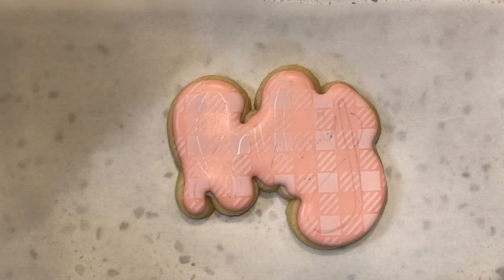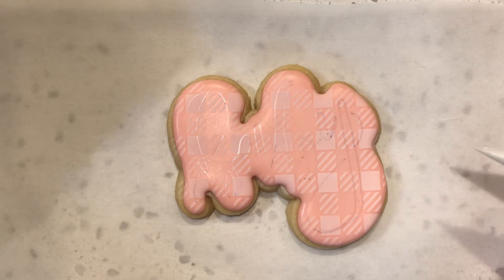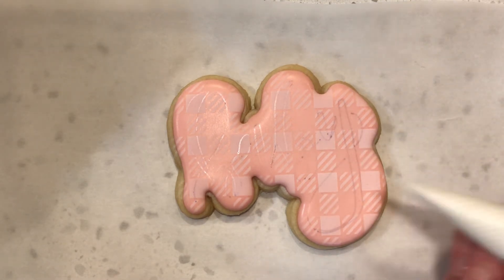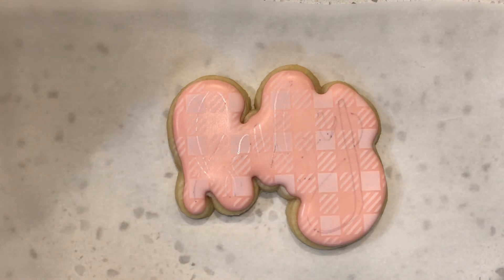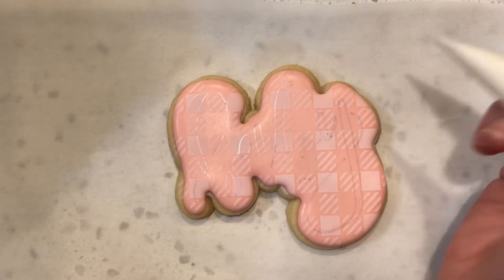So I am making cookies for a baby shower and I thought I would show you a little bit. I've been making cookies for, oh, maybe seven or eight years, just gotten more serious about it the last two or three years. I have this cute stencil that goes with this cookie cutter shape and I will link them below where they came from.